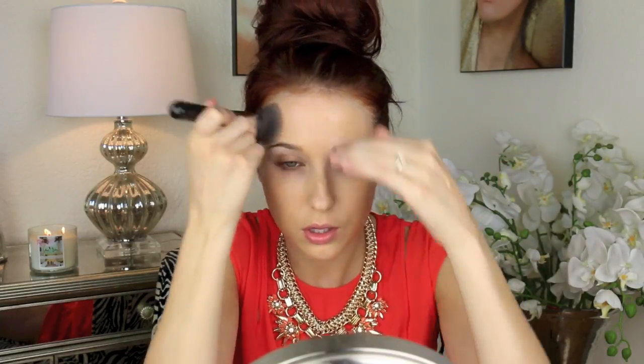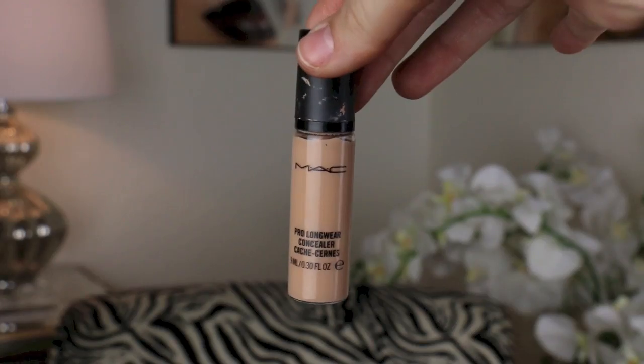This foundation is ideal for somebody who is dry to normal in skin type because it has such a beautiful, dewy luminosity to it. It does not have any glitter, shimmer, or sparkle — it just gives a really dewy, fresh face glow. It is from the drugstore, but it feels much more like a high-end, luxurious foundation. It is beautiful on the skin.